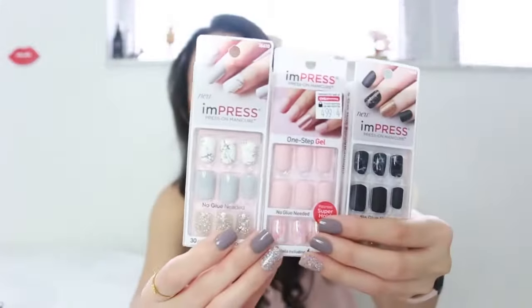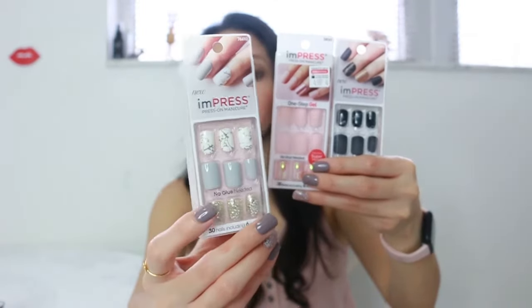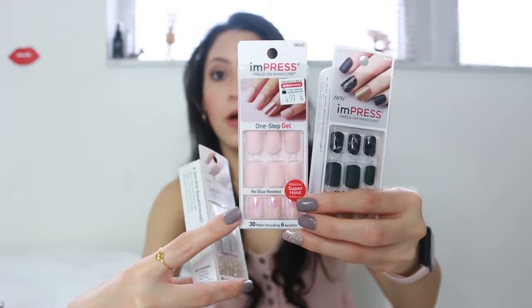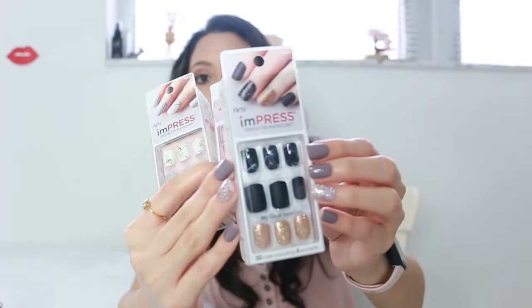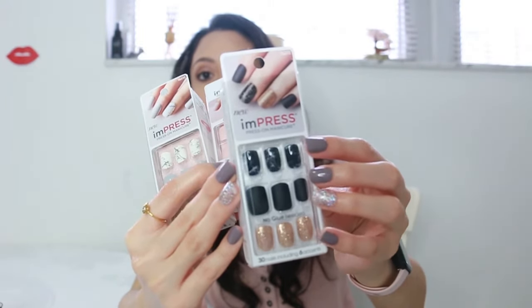Where do you find them? A lot of stores have them — you can find them on Amazon, Target, Walgreens, and Walmart. I'm going to leave all the links in the description box; all the major stores have them. These are the other designs that I have at the moment: this one looks like marble, this one has pink tones and a metallic color on the ring nail, and this one is kind of like marble in black color with gold tones.